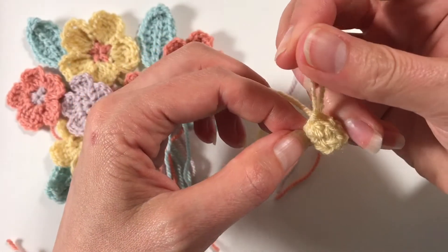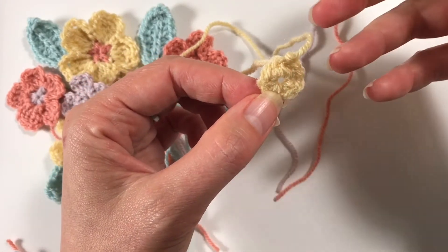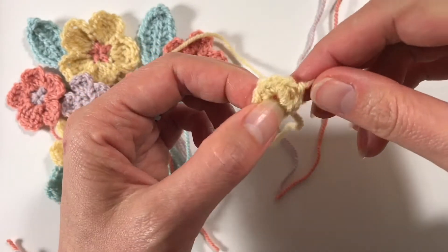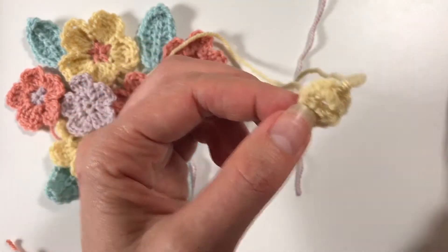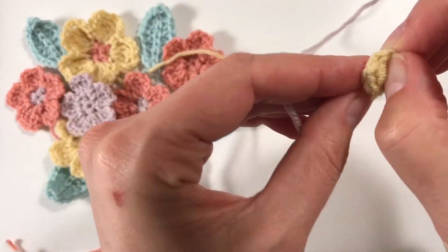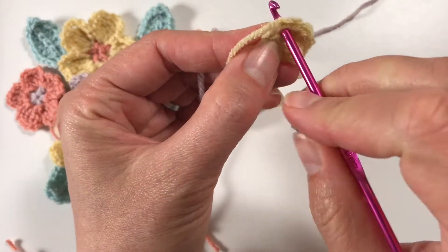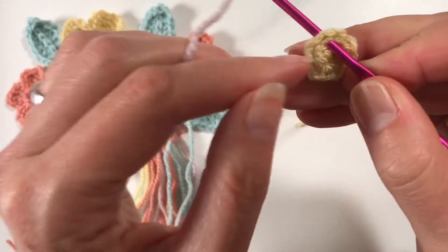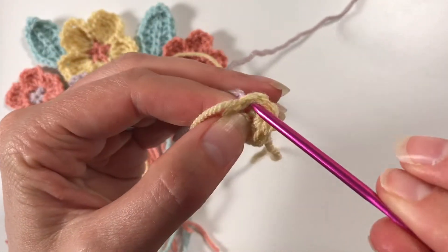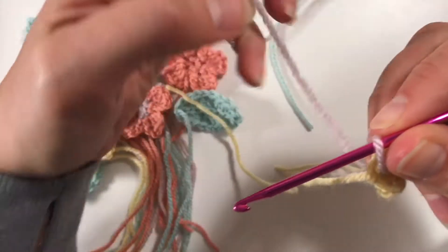So now we have five single crochets and five chain spaces - this is what you need to do the petals. We'll be making the petals into the chain spaces. If you are not changing colors, you will have to slip stitch to the first chain space to get started. If I do change color, I always go back to the chain space just in front of my end there.